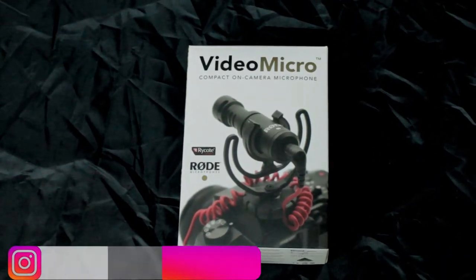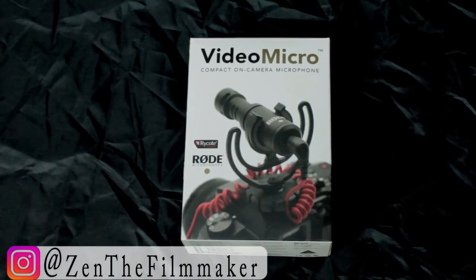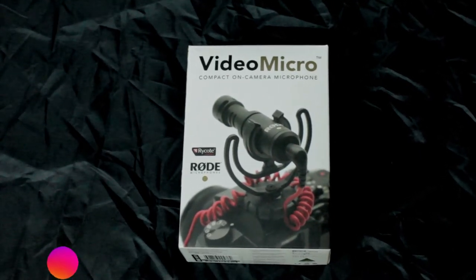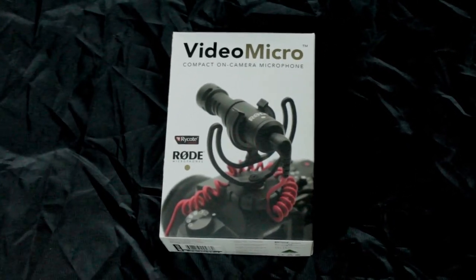Hello, my name is Zain Asad and today I'm going to be talking to you about the Rode Video Micro. I'm going to do an unboxing and also give you an audio test of this little microphone.